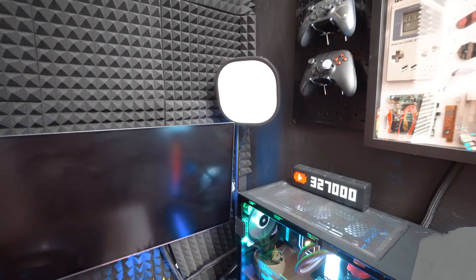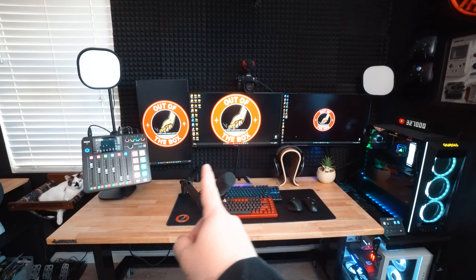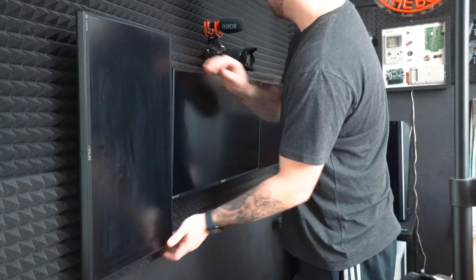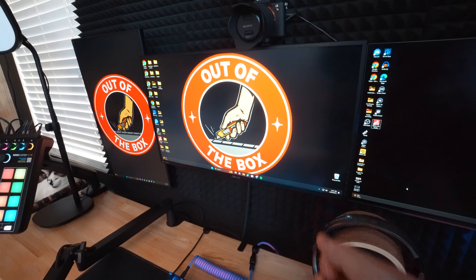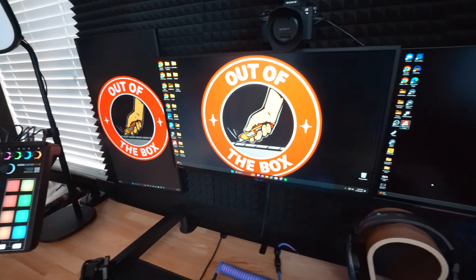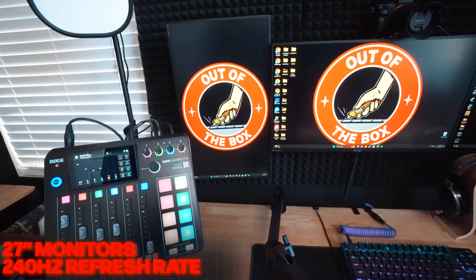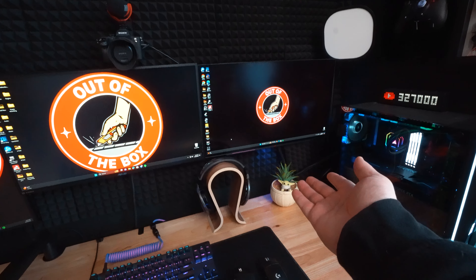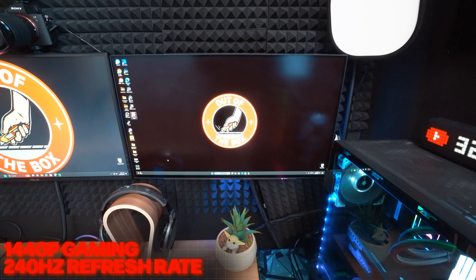For my monitors, I have them triple stacked in a horizontal orientation using a rail mounting system so I can get them all perfect. I have two horizontal and one vertical in the middle. The vertical and one horizontal are both made by ASUS — they're TUF Gaming 27-inch monitors with 240 Hz, perfect for gaming. The one on the right-hand side is actually an LG OLED monitor that does 1440p gaming at 240 Hz.